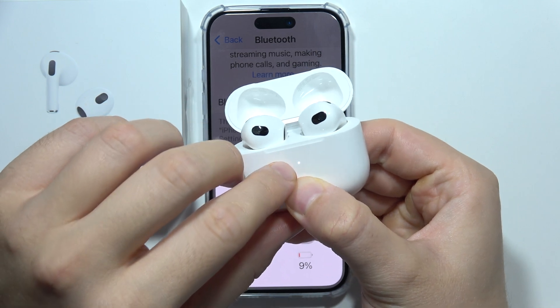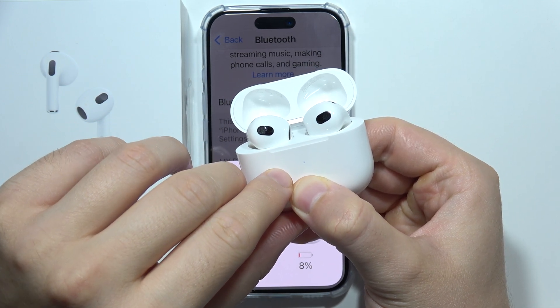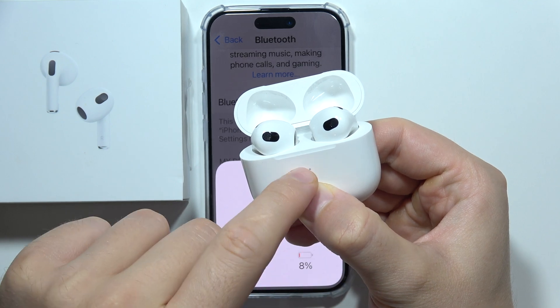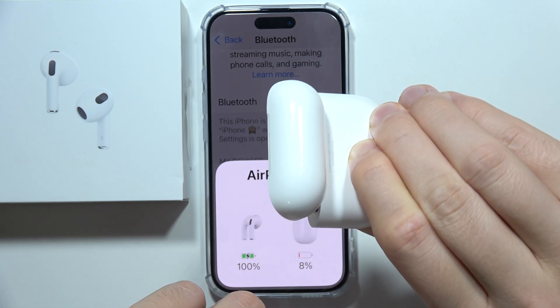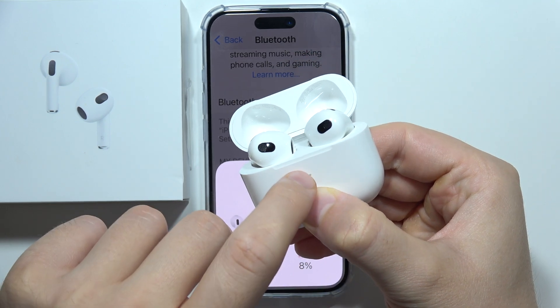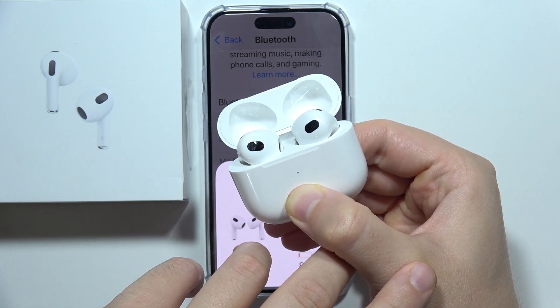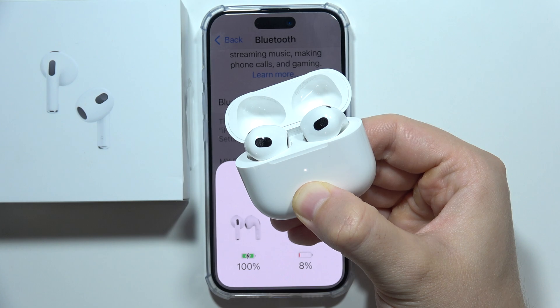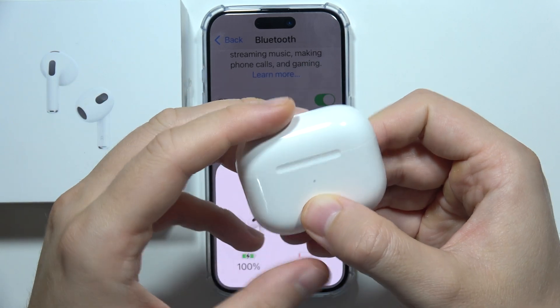First, the indicator will turn from green to white, which means they are now in pairing mode. Keep holding this button until it turns red, which means the reset process will start.